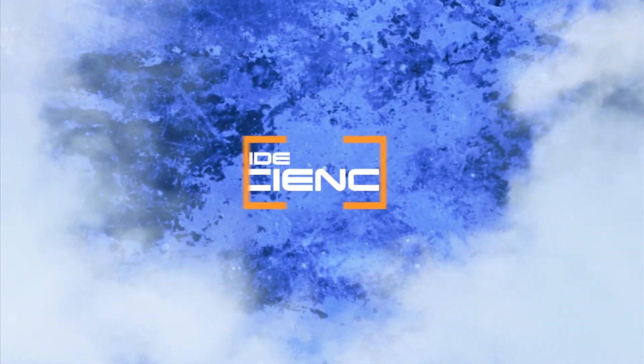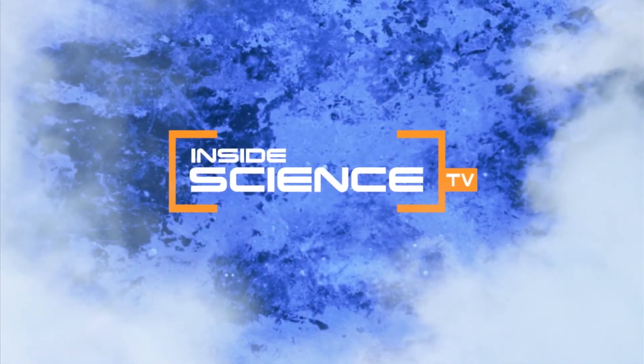The future of medical implants and recycling. I'm Josh Lebowitz reporting. Inside Science TV.